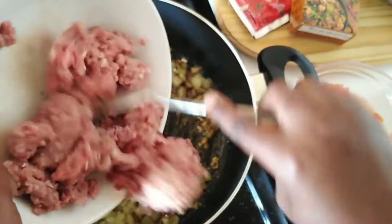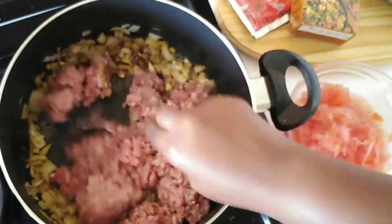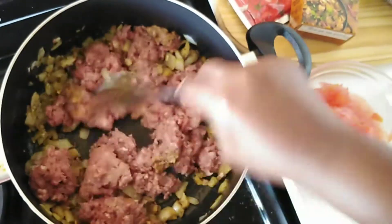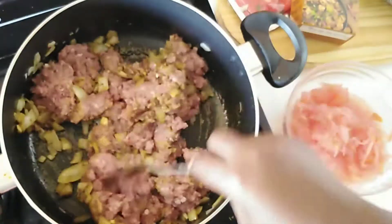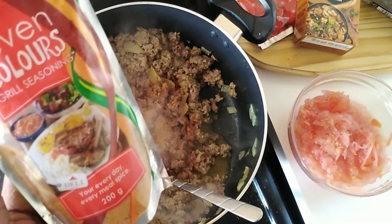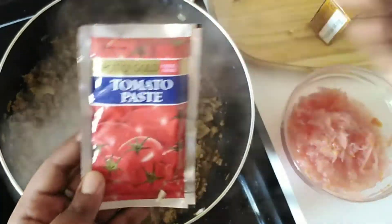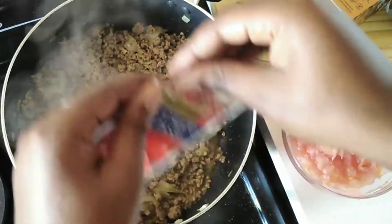Then you will add your mince and fry until browned. I've decided to also add about a teaspoon of my favorite spice to the mince. Once your mince is browned, add your tomato paste and stir until everything is mixed together.